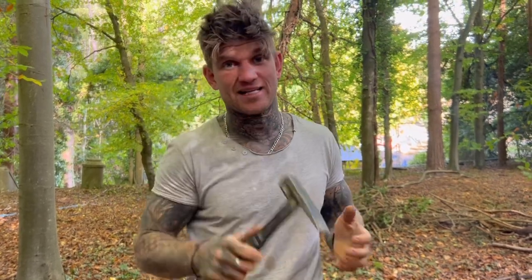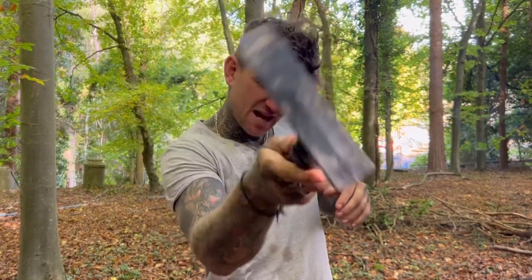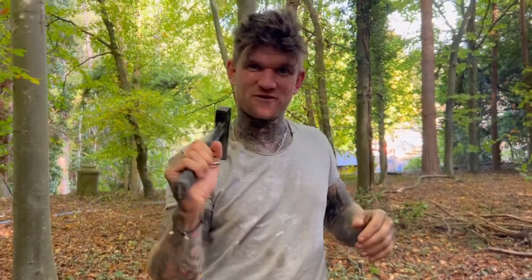Thanks to Kinetic Customs for making this lovely hammer. Make sure you send Amy's out for free - are they sending yours out for free? Yeah, they're sending Amy's out for free, so cheers for that.